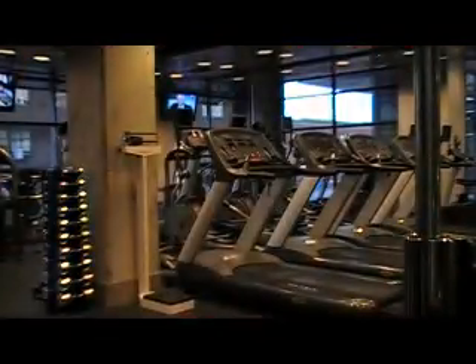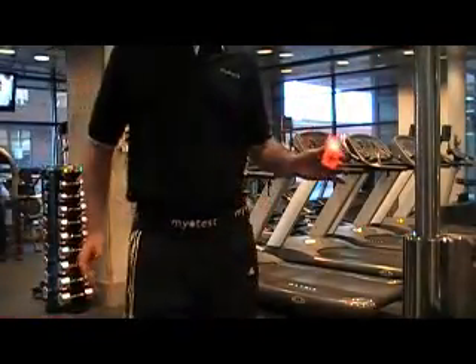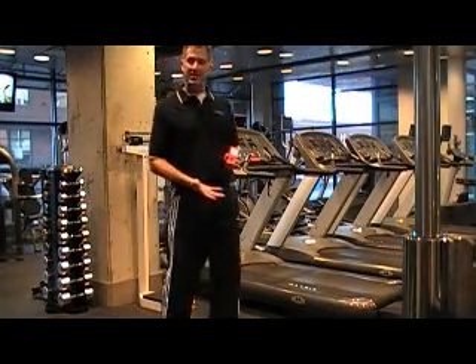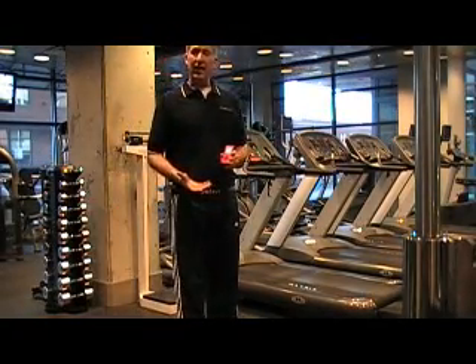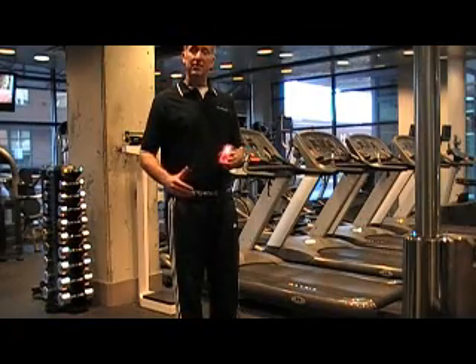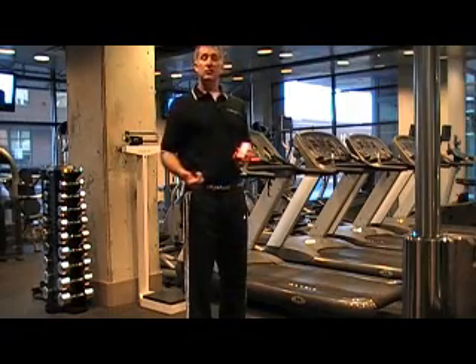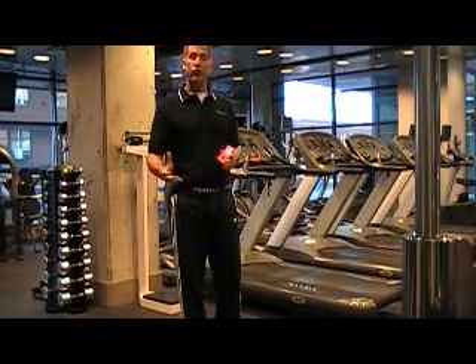I'm going to go ahead and save that data. I can, at any time, go back to the MyoTest and retrieve that information. We can hold roughly 300 tests at a time. But I also now have the option to download this into the MyoTest web platform, which is free and included with every MyoTest purchase.